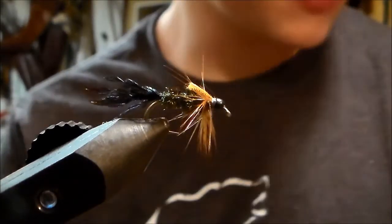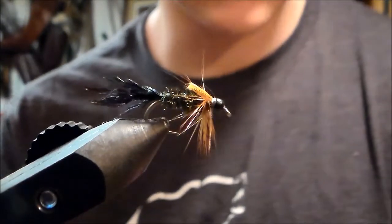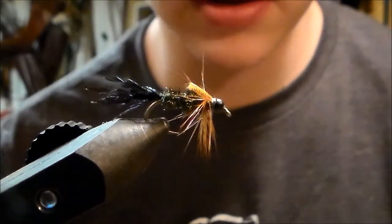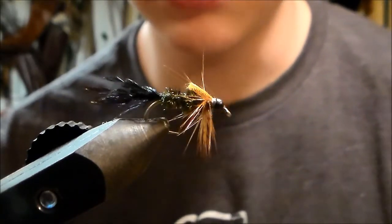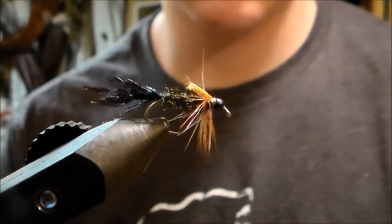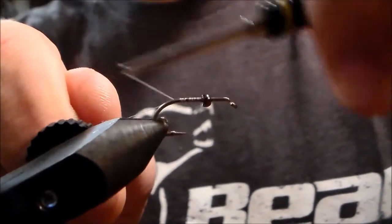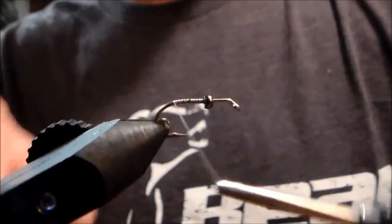We're gonna be tying a Zug Bug here today. It's a great pattern, easy to tie, works great, and pawns for bluegill. We're gonna tie it up on a size 10 beaded nymph hook. Gonna wrap our thread back to the bend, end of the shank.